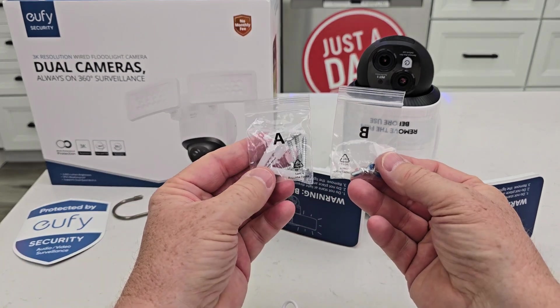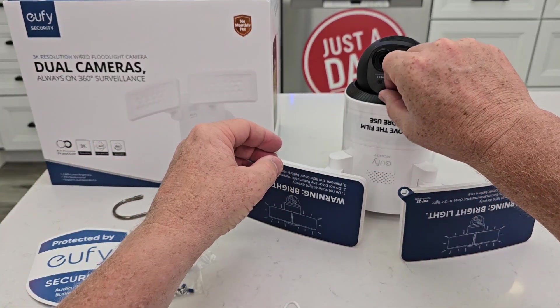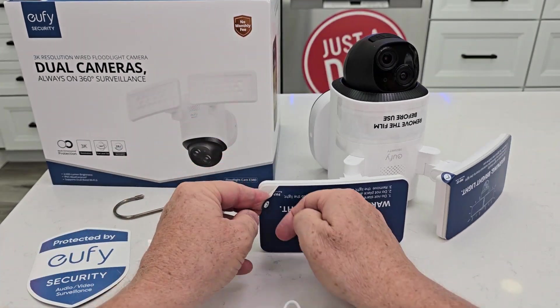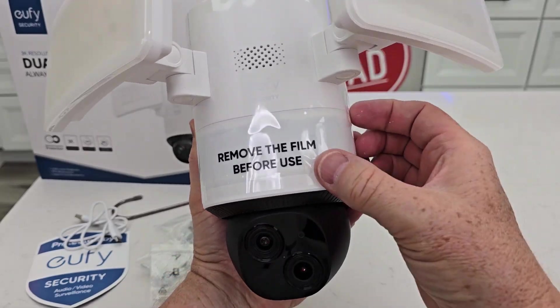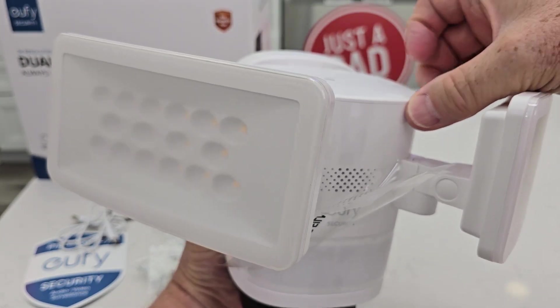We've got two bags of hardware. We've even got a little sticker here. So there is a protective film — be careful — right here. Let's remove these actual stickers. We also have a protective film right here. Let's remove it.